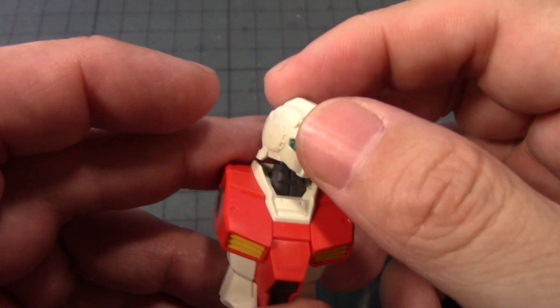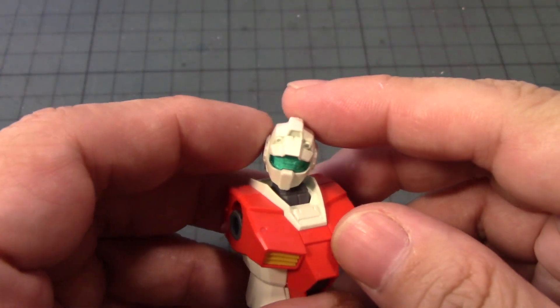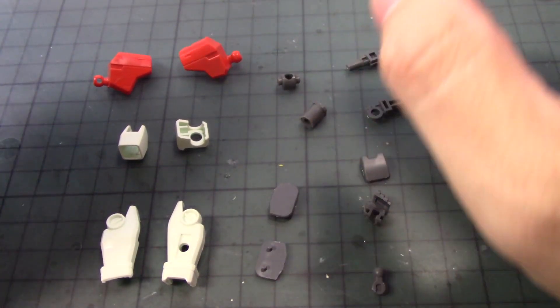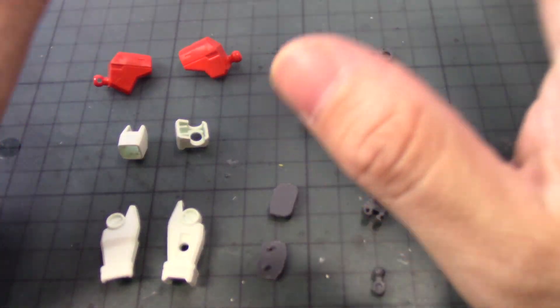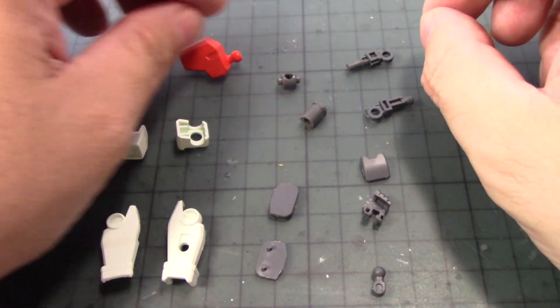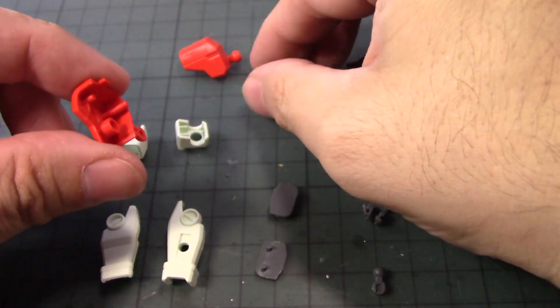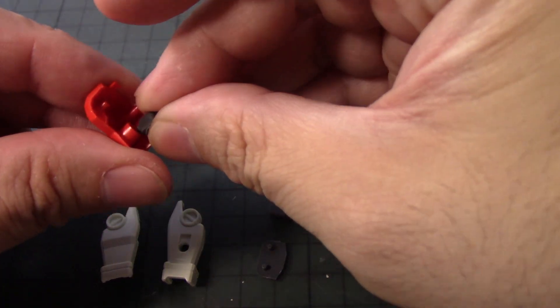Let's move on to the next part of the build — the arms of the GM Gym. There are a lot of parts that make up the arms, but it's very simple to build and not too complicated. First up are the shoulders — three parts.